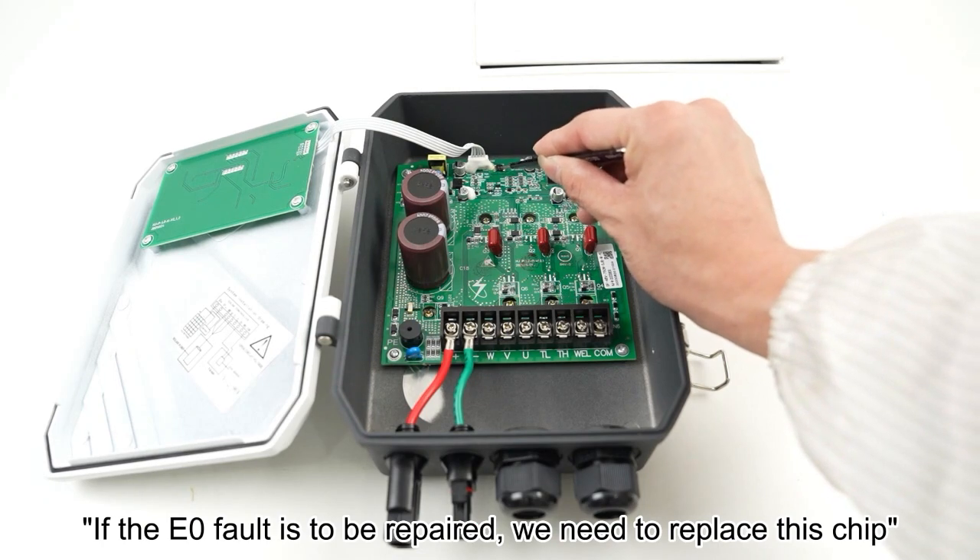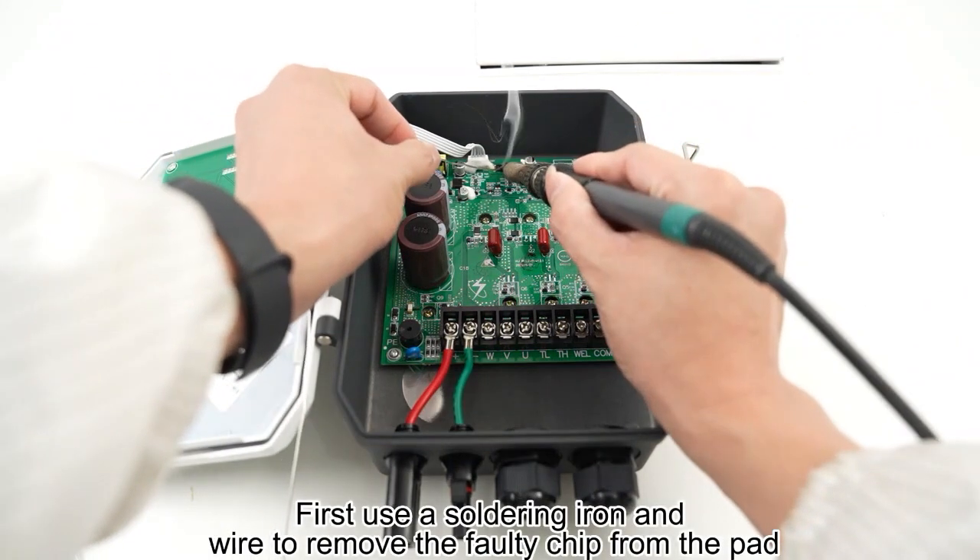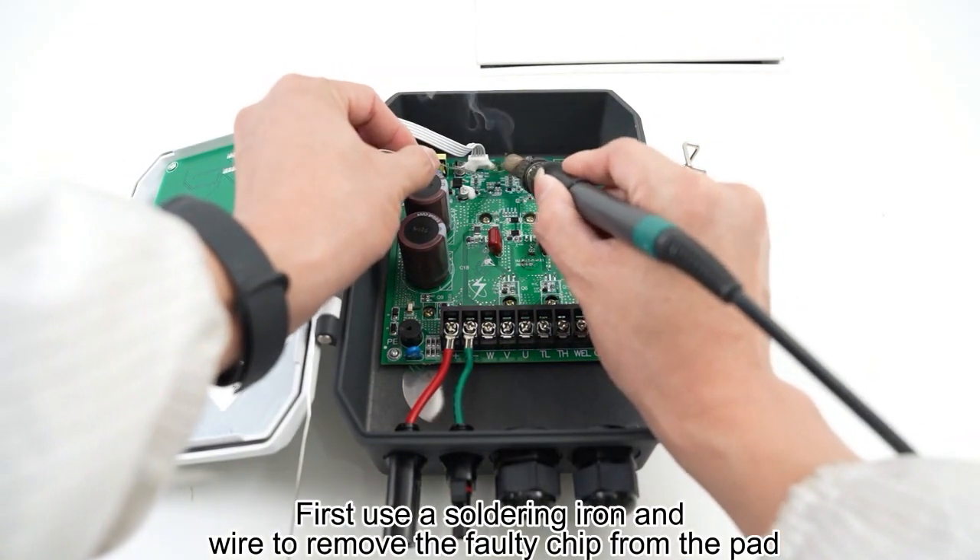If the E0 fault is to be repaired, we need to replace this chip. The replacement steps are as follows. First, use a soldering iron and wire to remove the faulty chip from the pad.